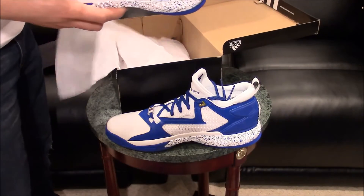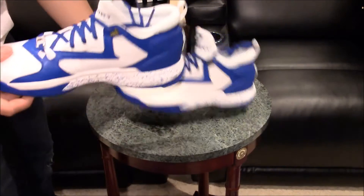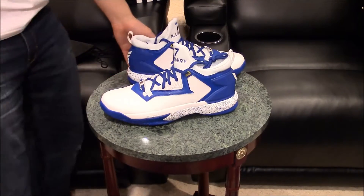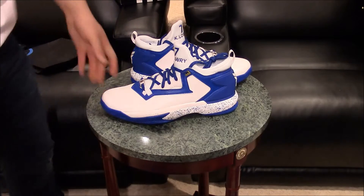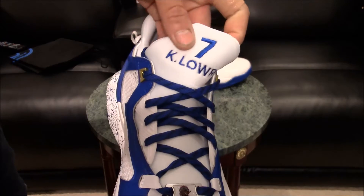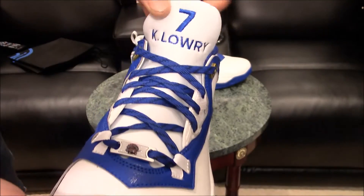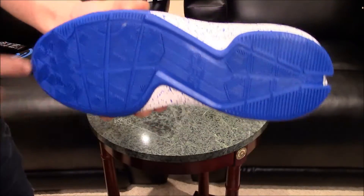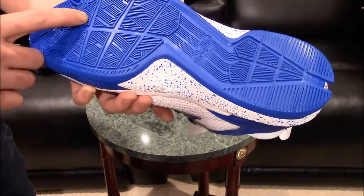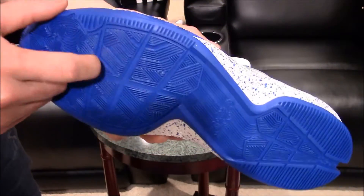Let's get the other shoe out and do a close-up with both shoes — wow, these are awesome. The customization I got was 'Kay Lowry' for Kyle Lowry in blue, and that's stitched in there, and then his number seven in blue. Starting with the outsole, I got that solid outsole in royal blue — same traction of course as the D Lillard 2 DeRozan's that I customized.